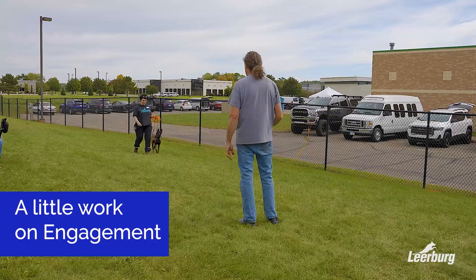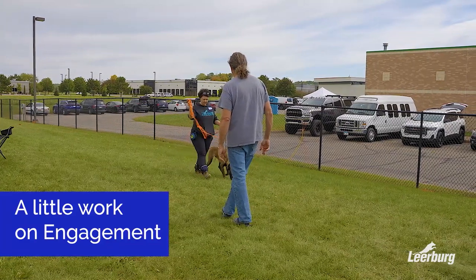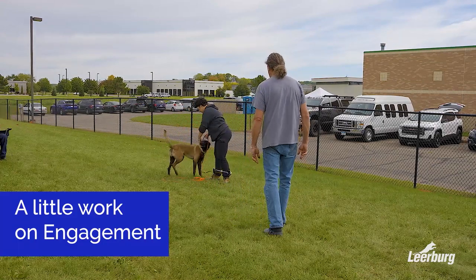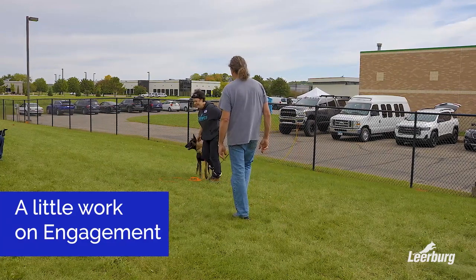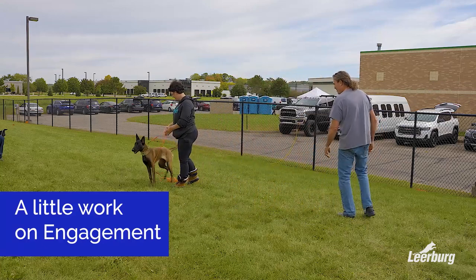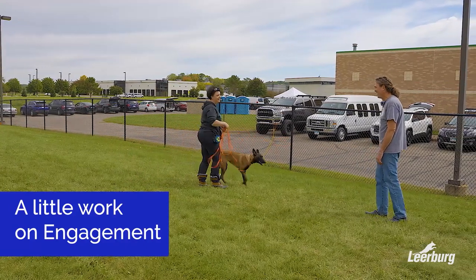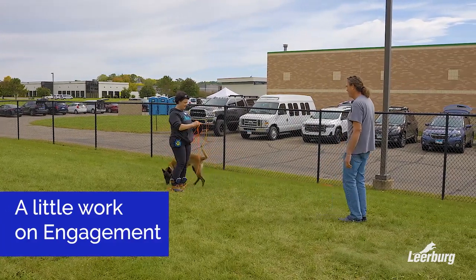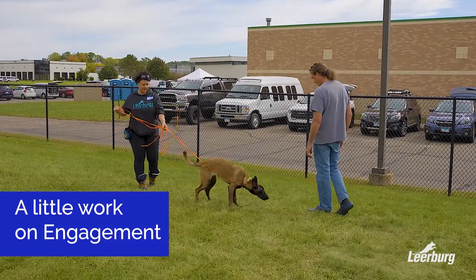We'll do a little bit of engagement and marker charging. Have you started any of that? Okay great. So we'll do a little food session with marker charging etc., and then we'll have you play with it for a little bit. Maybe we're gonna teach her to out today — the session may switch gears, I'm warning you right now. Go ahead and do a little bit of food stuff and then we'll go from there.